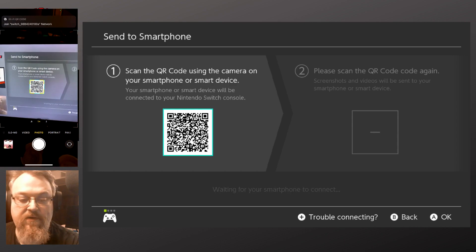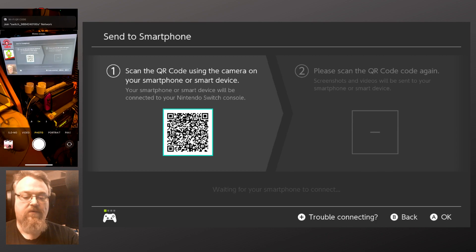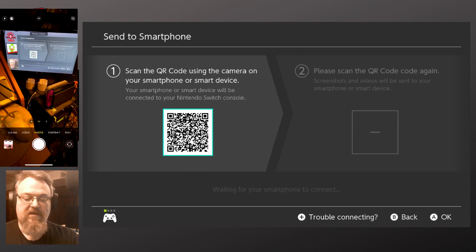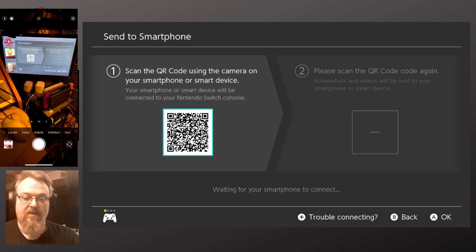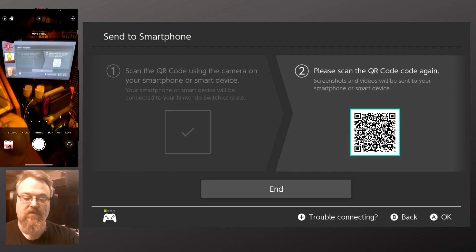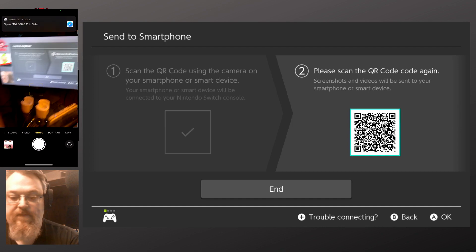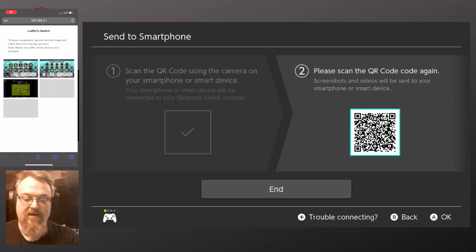If I scan the QR code, it'll then prompt me — it'll give me a button on my Switch phone to join. The Switch is now a Wi-Fi hotspot that the phone will connect to. Once that connects, the second QR code lights up. I scan that and then it says it wants to open a web page in Safari. That gives me instructions to save a screenshot: tap and hold the image and select to save from the pop-up menu.